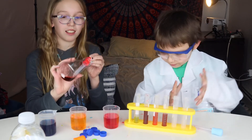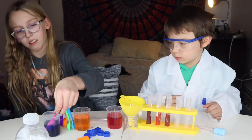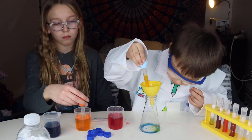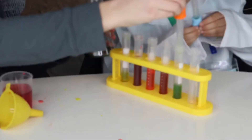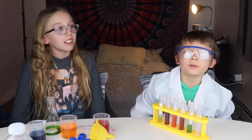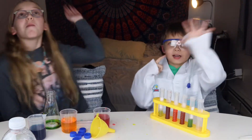Kinda looks like the second one. Yeah, it looks like that one. Oh, we got green! Whoa, look at all those colors! Wow, cool! Hope you enjoyed this video. Make sure you like, subscribe, and share. Bye!